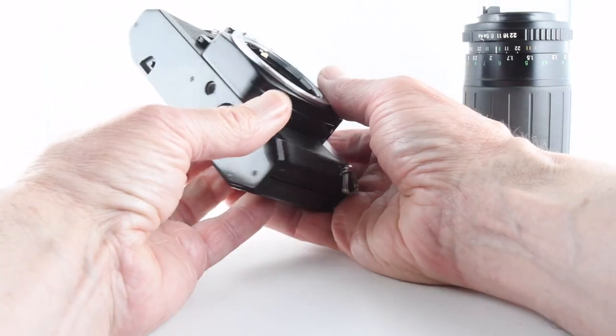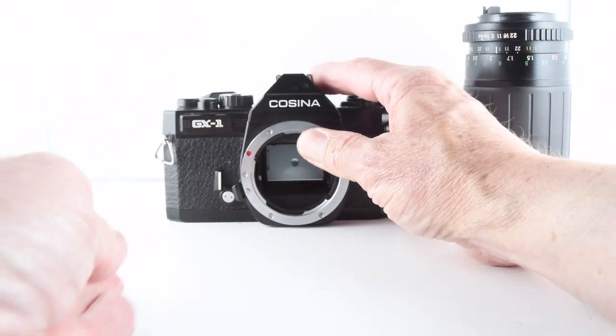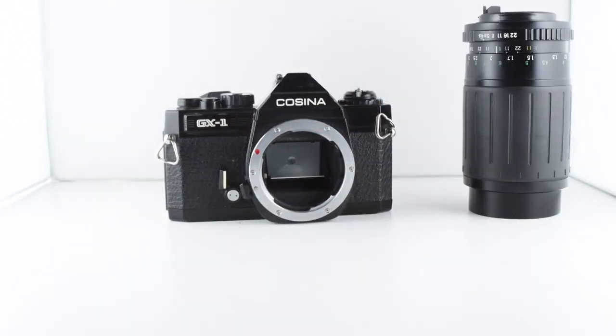And that's pretty much it really as far as the Cosina GX1 goes, and that's been camera number 85 of 365.